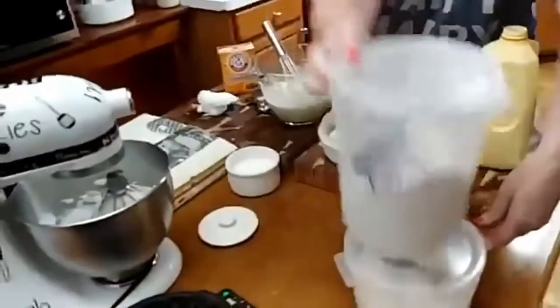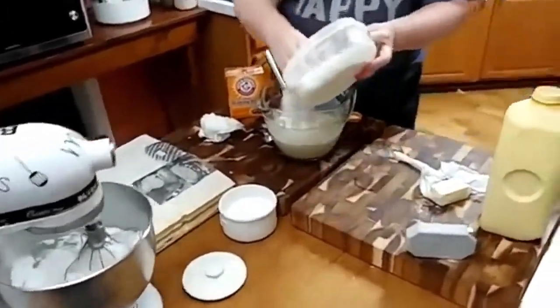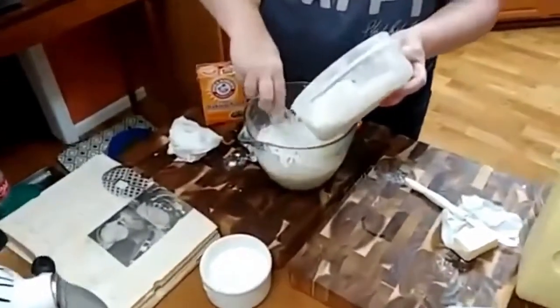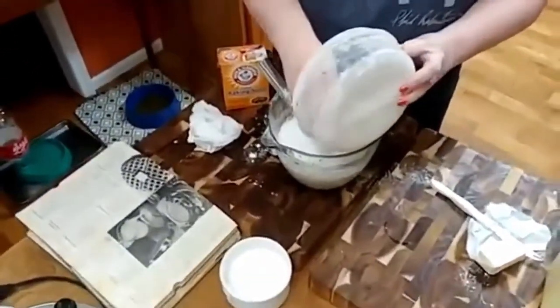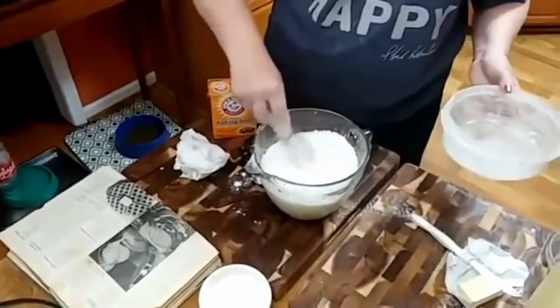All right, we're going to slide this back out of the way, and I'm going to add my flour. We're going to mix this up.